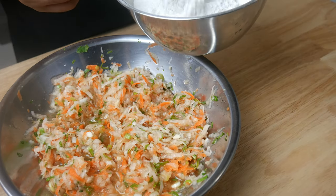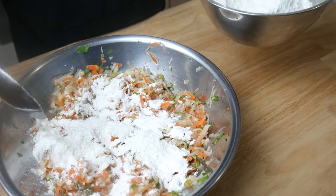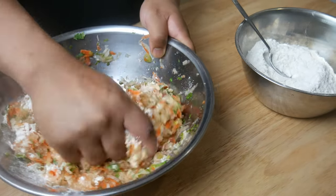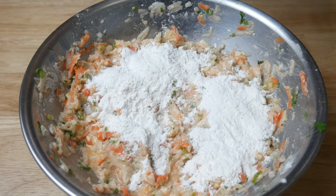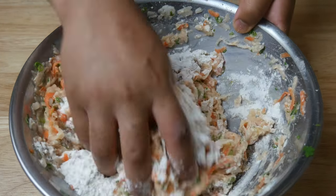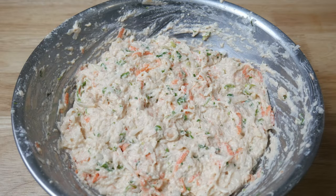Once it's all mixed you're gonna find our mixture to be a little bit liquidy, but that's okay — the flour will absorb all that moisture. Now we're gonna add in 150 grams of flour, 30 grams at a time. If you add it all at once you're gonna get a very clumpy batter. What you want is a nice smooth batter with an even spread of all the ingredients like this.